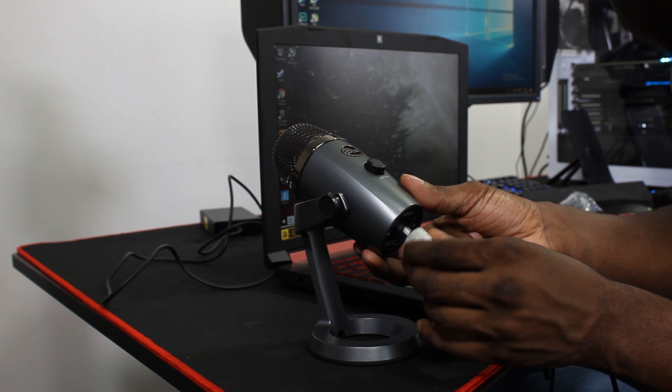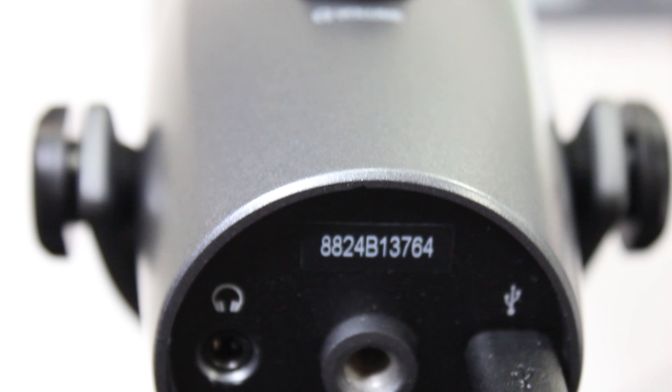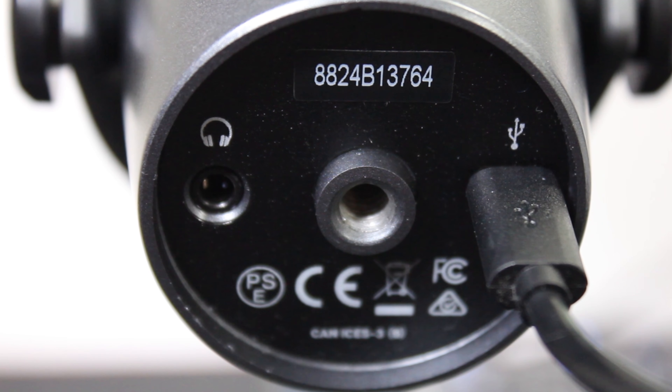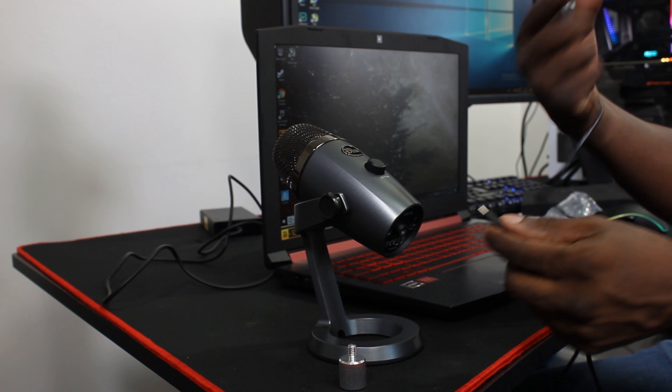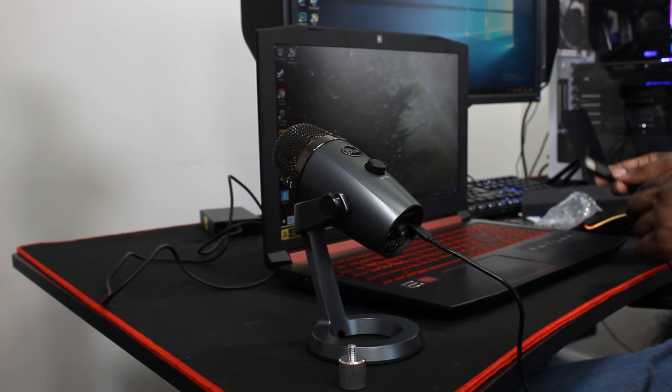What is this screw for? It's to connect the Yeti Caster to it at the bottom. And also it's got a 3.5mm jack for the headphones, so that means you can record what sounds you're listening to in your ears. Put the micro USB at the bottom there, so that's no problem.